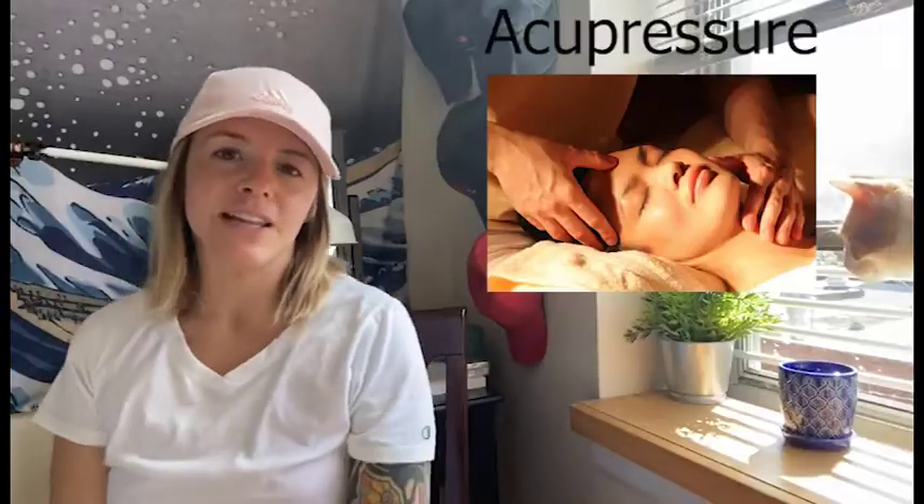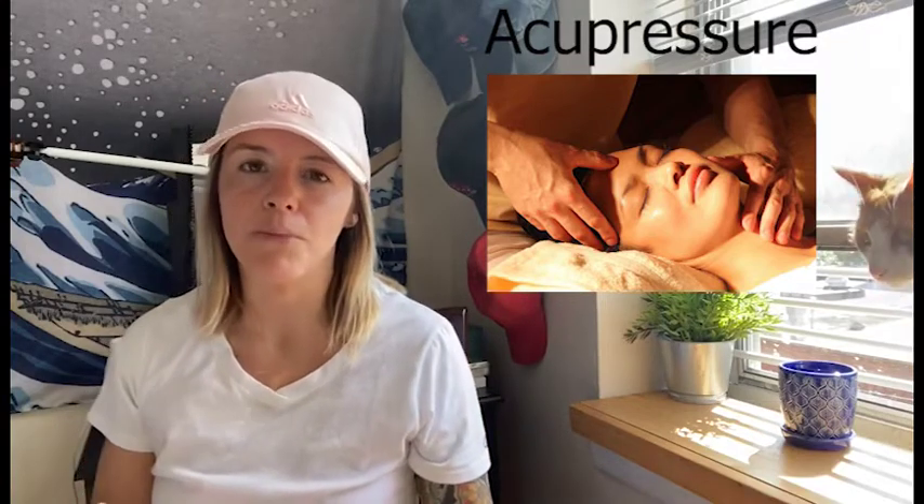Hi everyone, this is Jenna from East Village Acupuncture and Massage, and today we're going to be going over how to use proper technique when applying acupressure. But before I do that, please make sure you hit the subscribe button so you'll be notified when more videos come out. Acupressure is an ancient Chinese healing modality that uses pressure to stimulate certain points to help the body promote its own self-healing abilities.